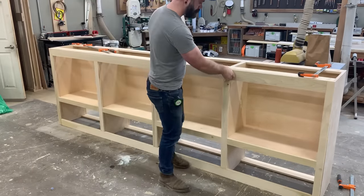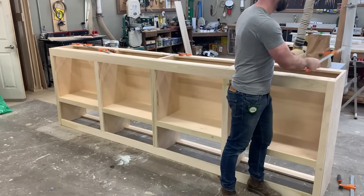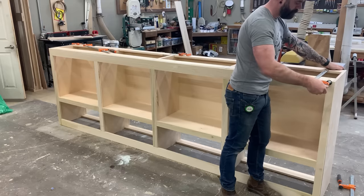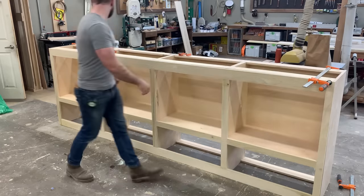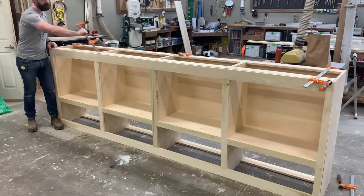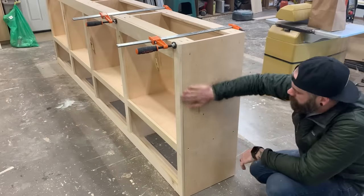We're not going to hook the face frame in place yet — we're actually not going to attach it completely until our cabinet is installed. I'll show you how later, probably in the next video. But for now we're just going to clamp it in place so that it doesn't flop around while we figure everything out, making sure it's nice and tight against the top of our cabinet.